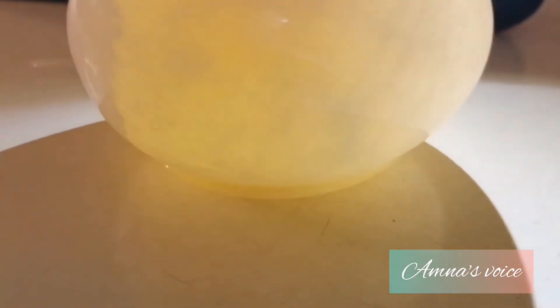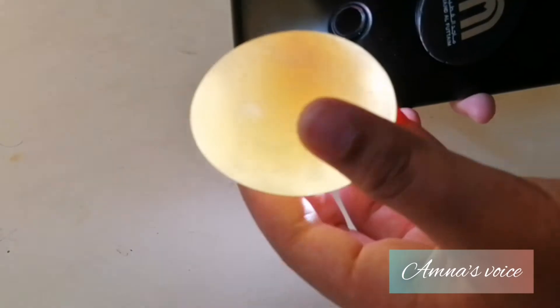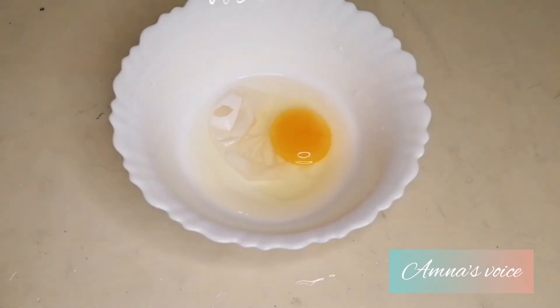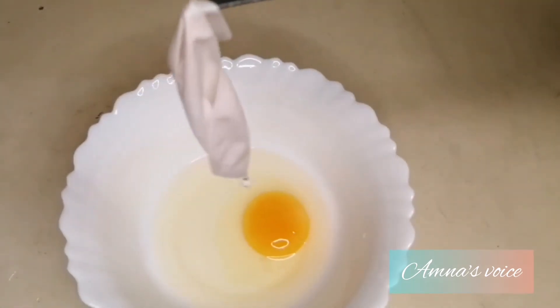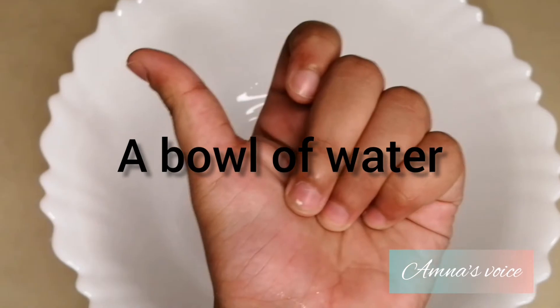Here is the clear view of our transparent egg — this experiment was a total success! I decided to break the egg and everything came out just like a normal egg, but I wouldn't recommend eating it because it might have absorbed the vinegar, so I just threw it out.